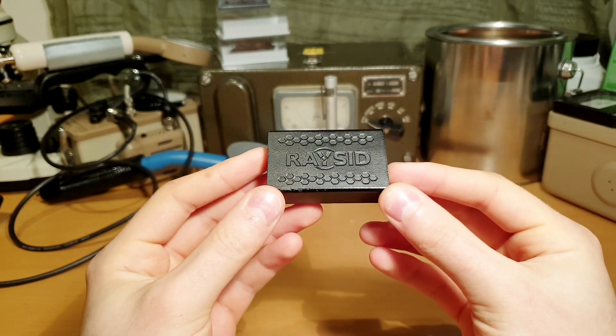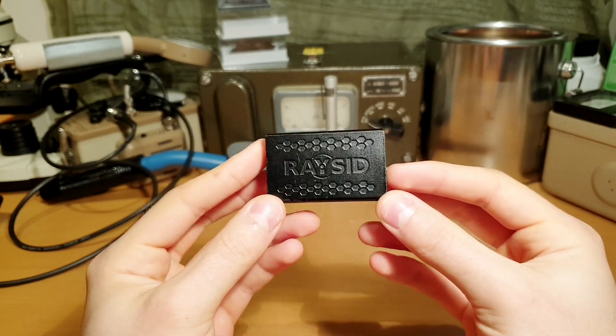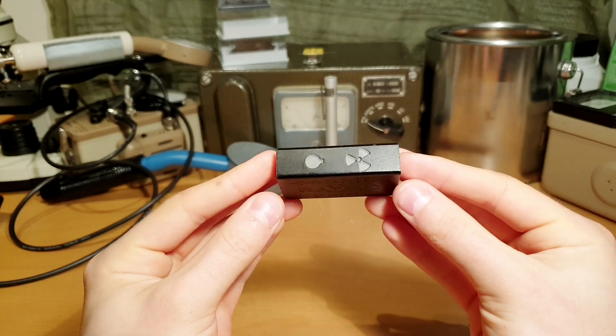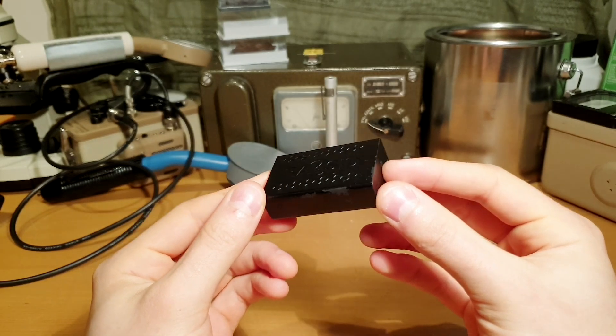Personally, I think that RACID is the best device of its kind. A relatively low price and very good performance make it one of my favorite radiation detectors in my collection, and since it is so portable, I take it everywhere with me. So if you're in the market for a portable gamma spectrometer, I highly recommend taking a look at RACID.